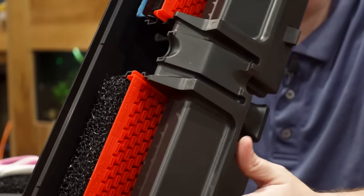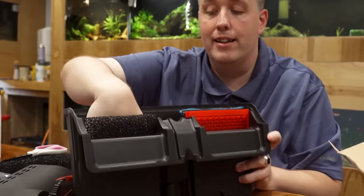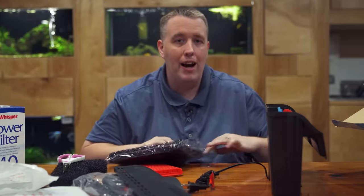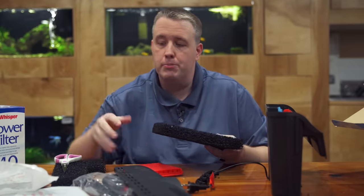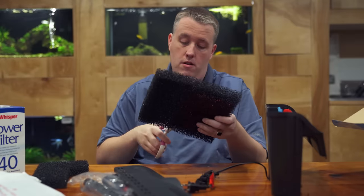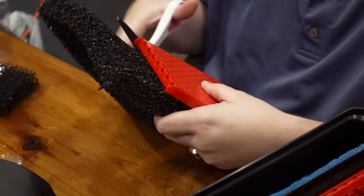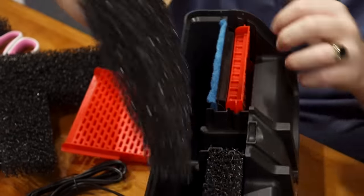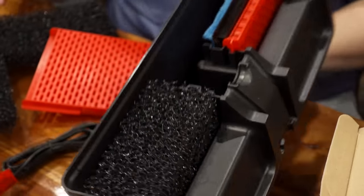Now we have a piece roughly the right size — put it back in and that's a reusable cartridge right there. We could also just put two of these sponge pieces in, which I kind of like. There's always a little trial and error with hang-on-backs. Each pad is five bucks, so you might be in for ten bucks total, but buying cartridges over time will cost way more than that and they'll get dirty much faster. We'll cut another one to roughly the same size.